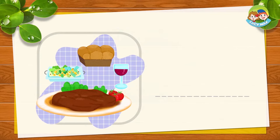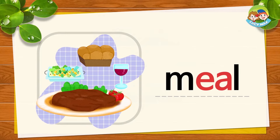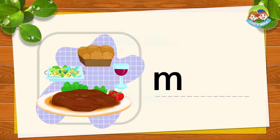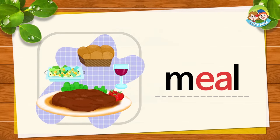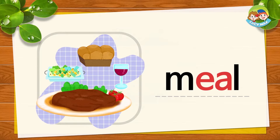This is a meal. Usually, we eat three meals a day: breakfast, lunch, and dinner. M, E, A, L — together is MEAL. M, E, A, L — MEAL. Now you try. Nice.